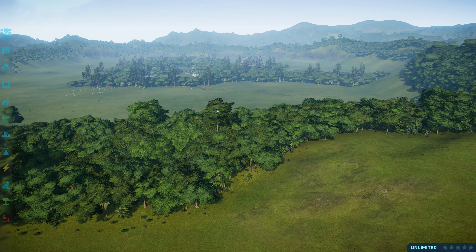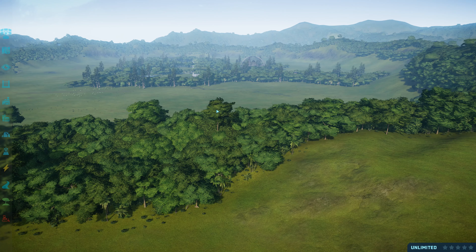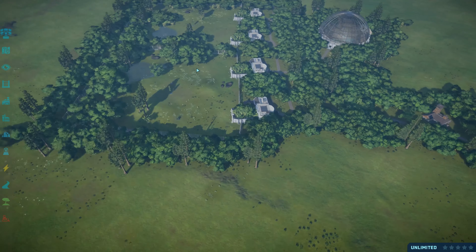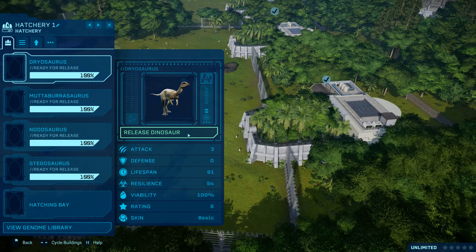This is going to be a fun one today. We've got some older ones and some paleo edits of a lot of very underrated animals that I really like to see. We'll be starting with our first animal — we have got, by Antec, Dryosaurus.